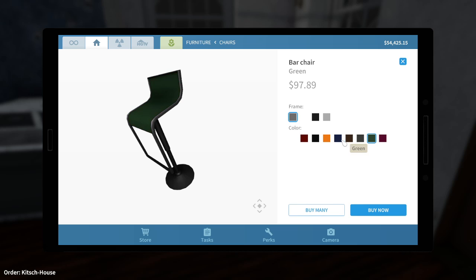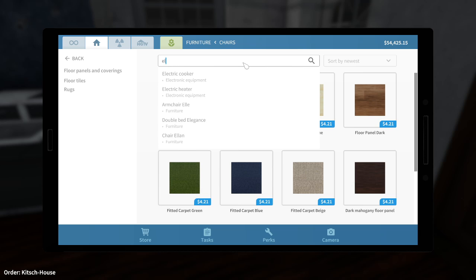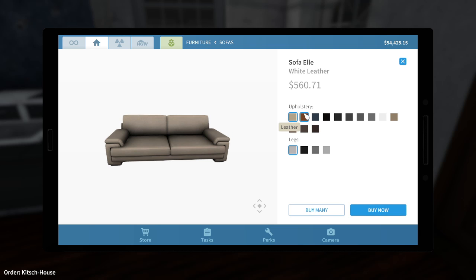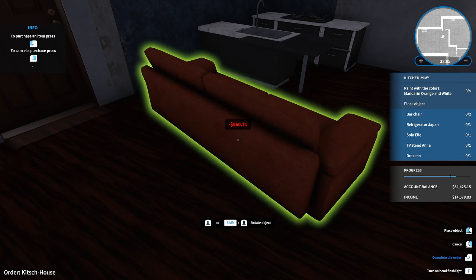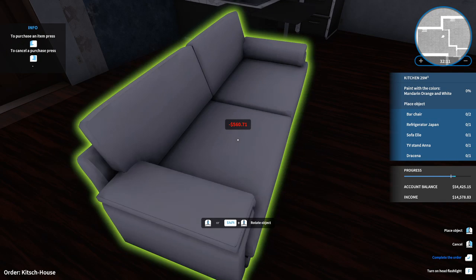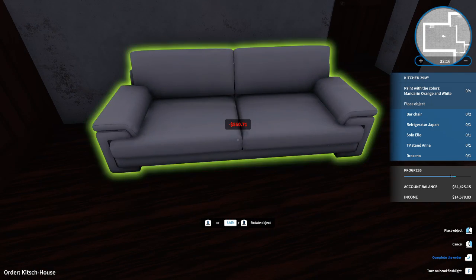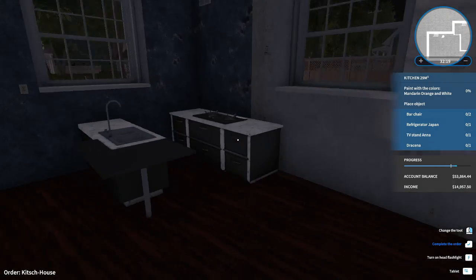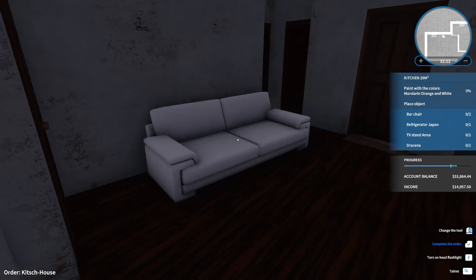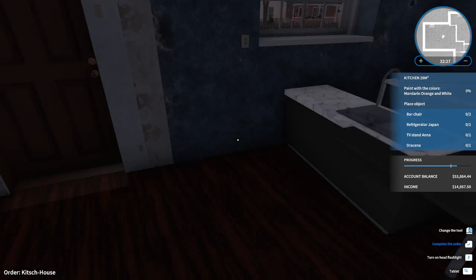Red? Green? What color does the sofa come in — like an L-sofa? Not many options. I'm probably going for a light brown. Let's buy it. Nope, not going to use it — it clashes with the flooring. Let's go for white. I do not want to place it on this wall. I can move the kitchen to another spot — the kitchen doesn't have to be here.